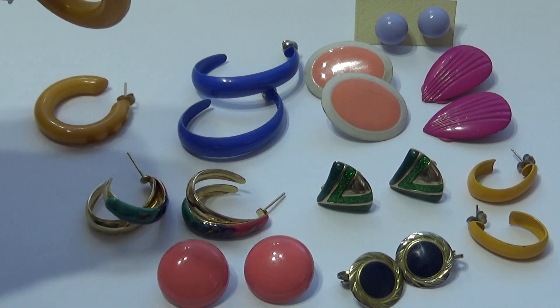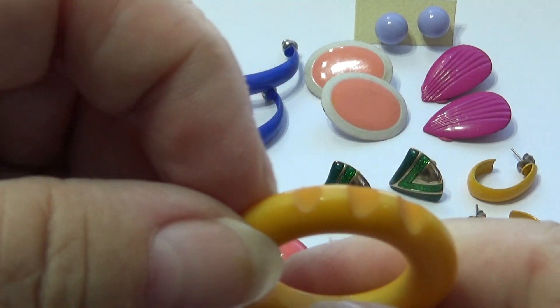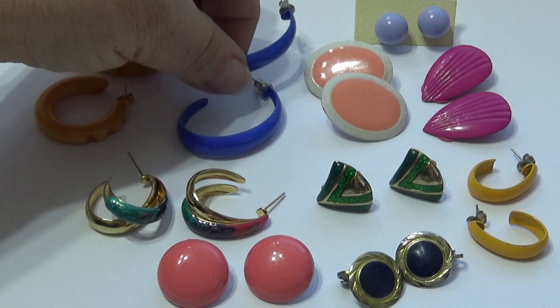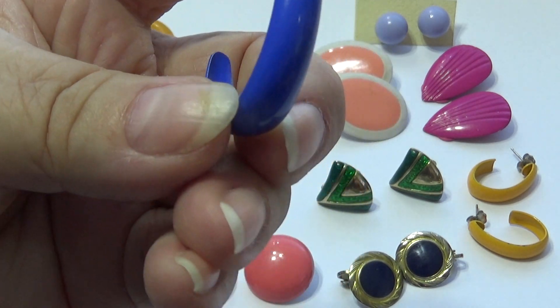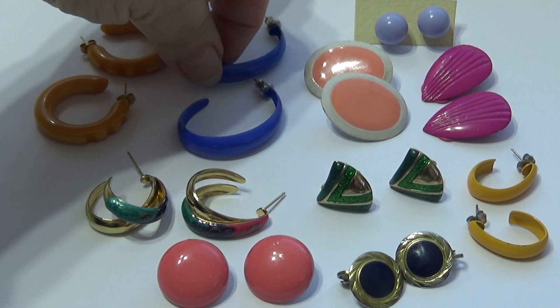Look at these — nice and big, and they've got the extra groove in them, three extra little grooves. That's a nice one. Of course, look at that — beautiful, nice colors. Big — someone with long hair would look pretty in these.